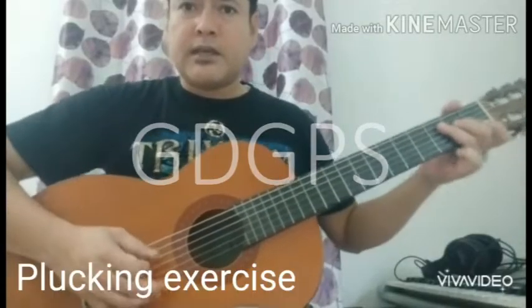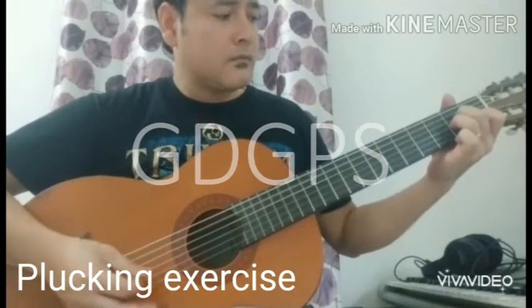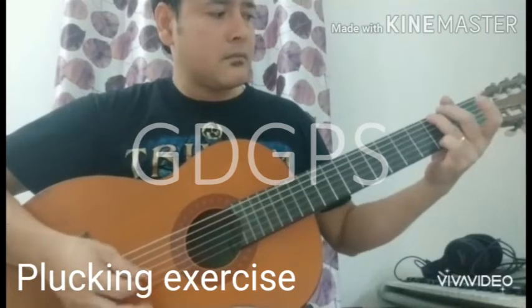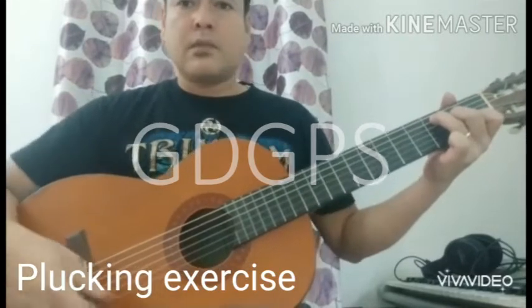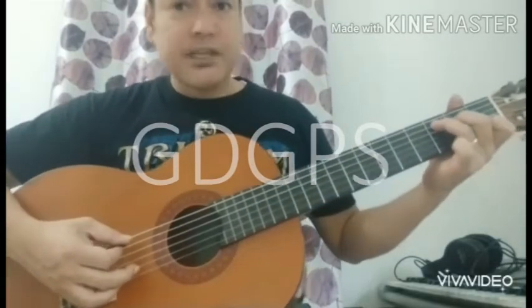The lesson for the plucking exercise. Now I am going to show you in slow speed. Hold C major first.